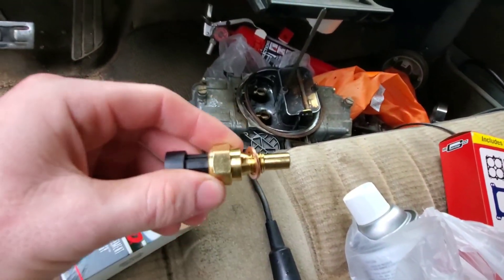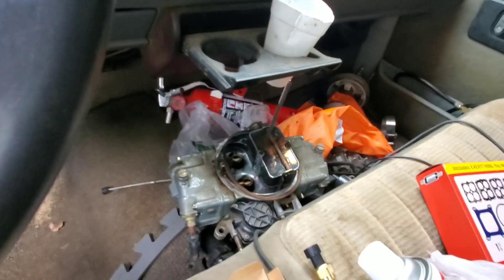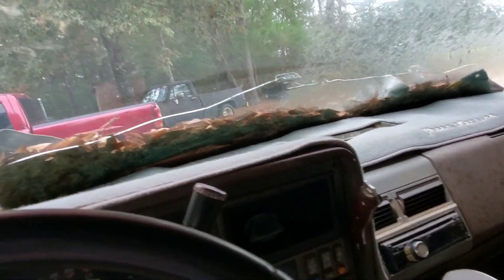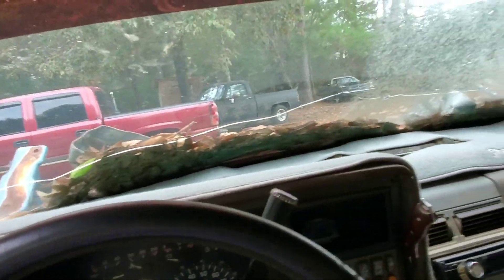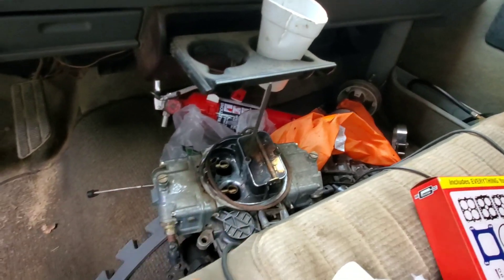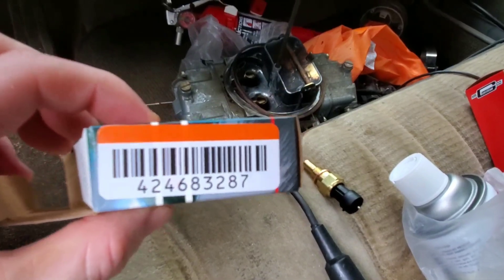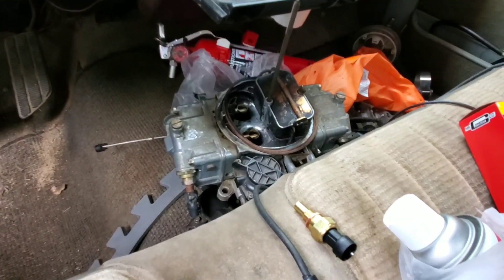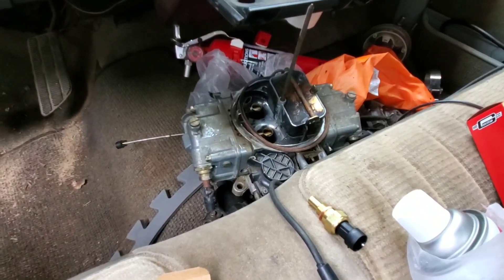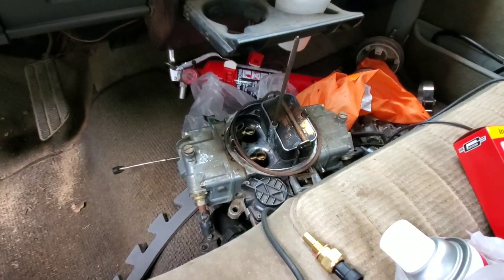I got my coolant temp sensor but I got the wrong oil pressure adapter, so I still need to get another one. I'm going to cover the motor, throw a battery in her, and get her pulled over under my lean-to because it's trying to rain. I'm going to get this rig wired up so my temperature gauge will work. For anybody wondering, the part number I'm using is for a 98 Camaro LS1 5.7 — make sure it's the three-wire sensor, because they had two-wire ones up there too.